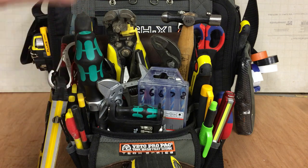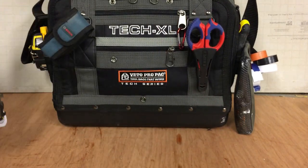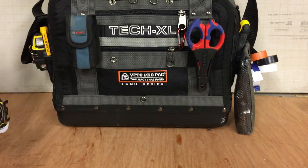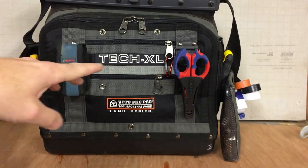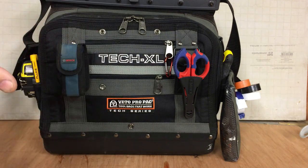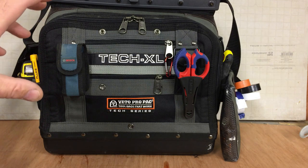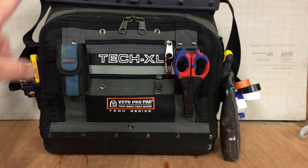The reason I'm making this video is I also have the TechXL, which is here. If you've seen some of my videos, this is featured in a few of them. This is my general maintenance bag — pretty much catered to do all the small jobs around the home. But what I am finding, I've had this for a little while now: when it's fully loaded, it's very, very heavy. It's a fantastic bag, great bag, I'll never get rid of it. This is what I'm still going to use all the time.